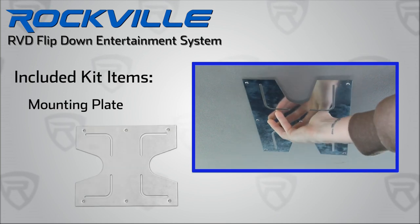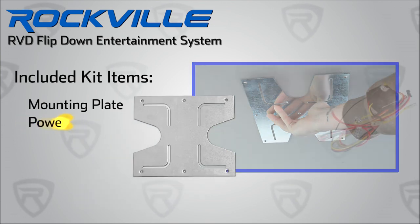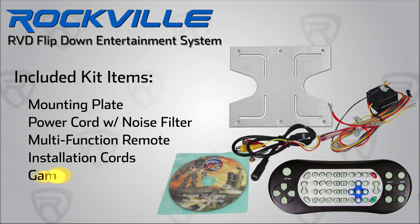Included is a custom metal mounting plate and all necessary hardware to install this unit onto your vehicle ceiling, a DC 12V power cord with built-in noise filter, multifunction remote, installation cables, game disc, and manual.